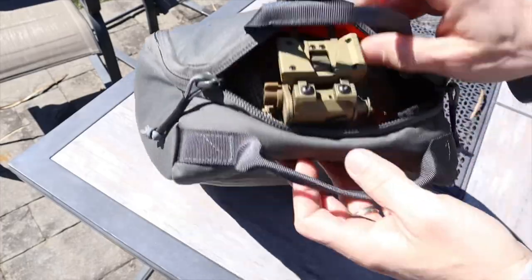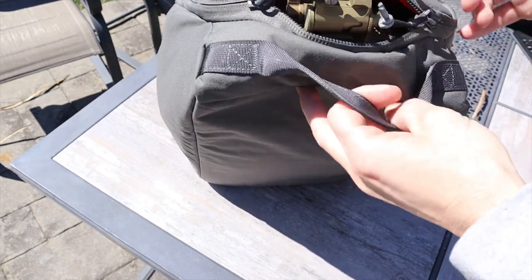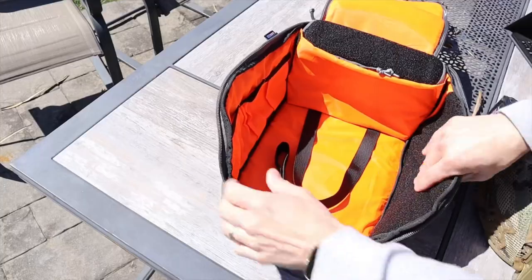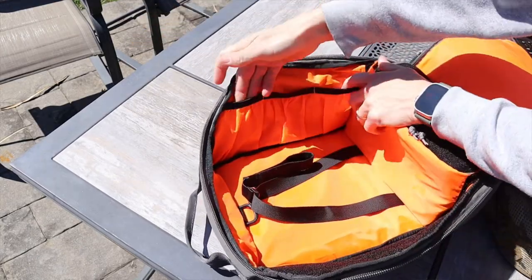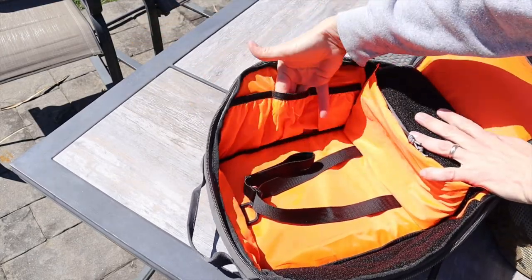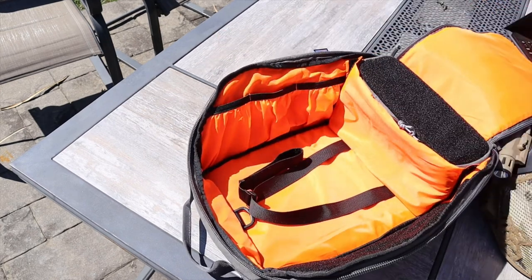Two things I don't love: one, there's nowhere to put gummy bears — come on OT Gear, we need a gummy bear pocket. Seriously though, I wish it was an inch or two bigger so I didn't have to take the mount off my helmet to zip it up fully. That's it — not a big deal, but if I could change one thing that would be it. Overall it's dope, it works well, I recommend it. If you're going to drop five, ten, or twenty grand on night vision, spend a few extra bucks to protect it.